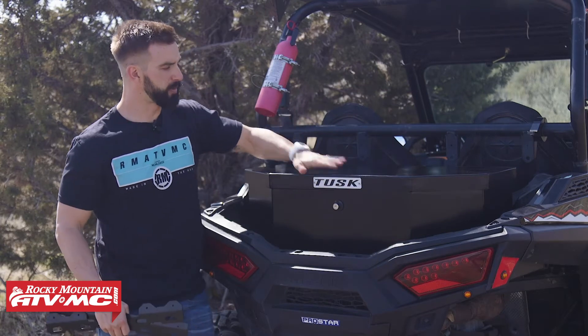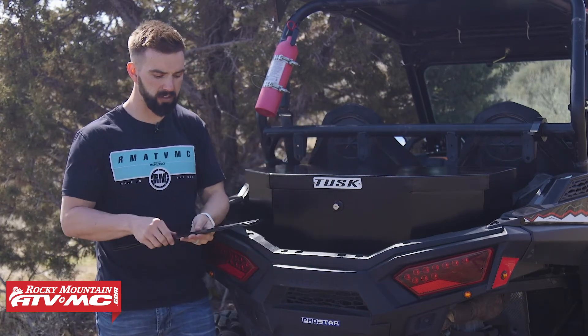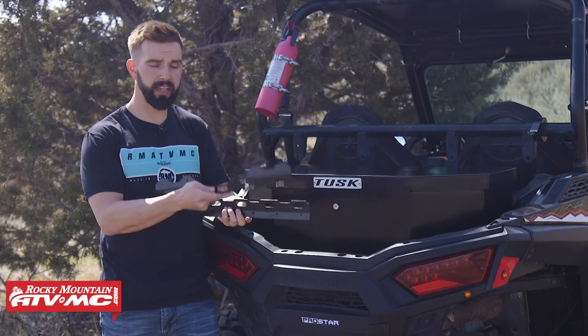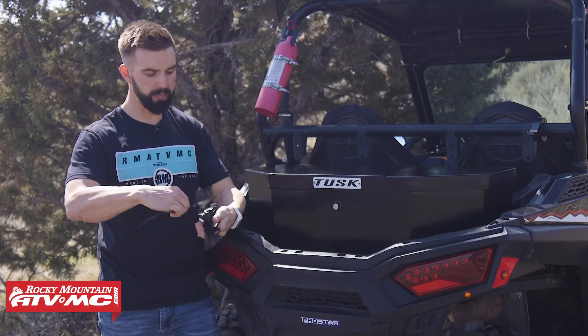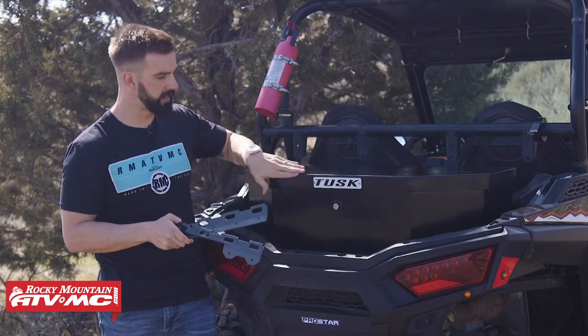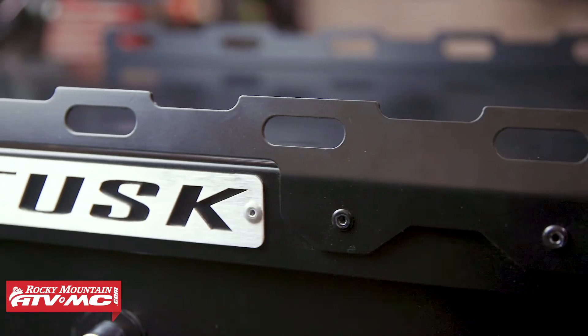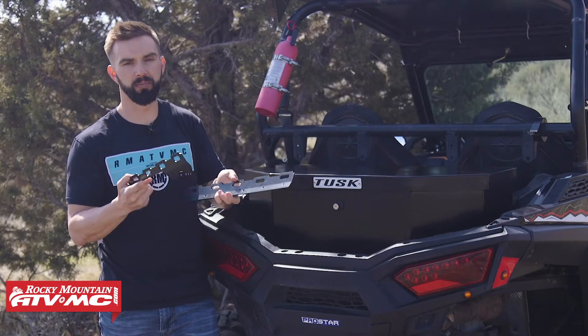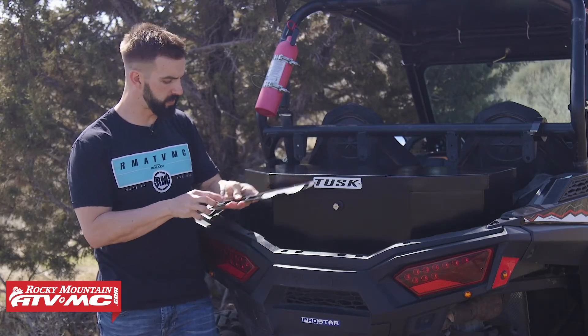Now I've already talked about how much space you have inside the box, but also if you want to — these are sold separately — you can pick up these bungee rails for the lid. These just install right here on the outside of the lid. That way if you want to put additional items on top of the box, you have tie down attachment points to help secure those items.